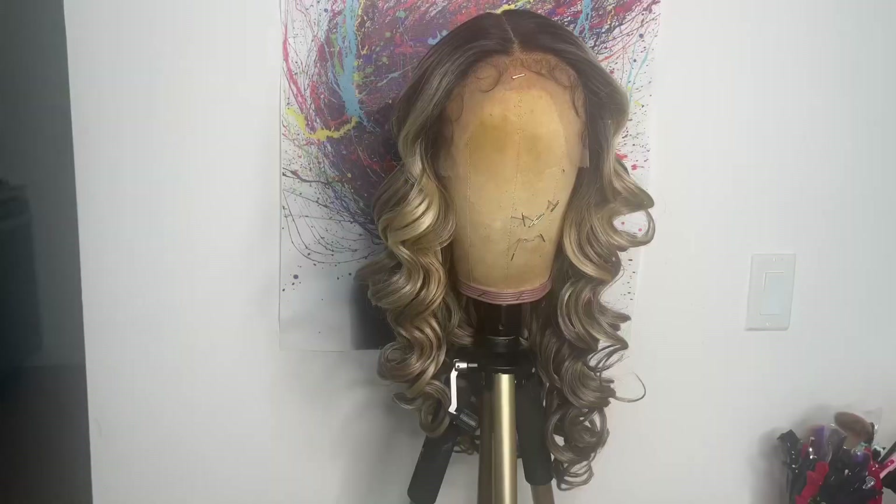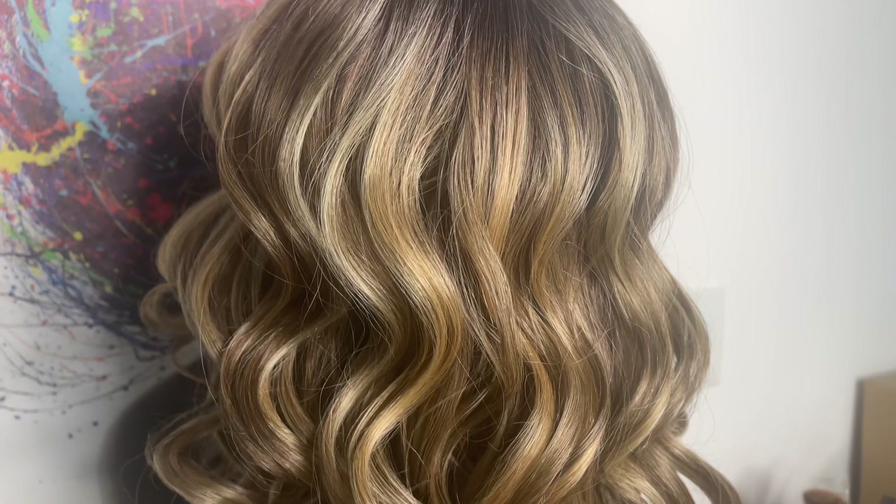Here is the frosted dark blonde straight out of the package. I love the color blend with the highlights and the low lights, and I love the way the roots fade into the color. There's no harsh line of demarcation.